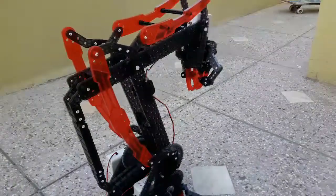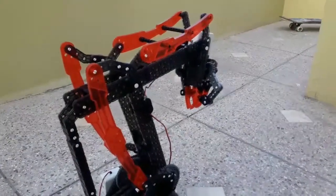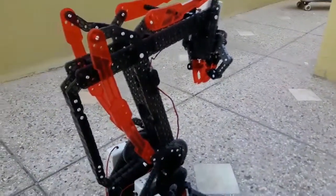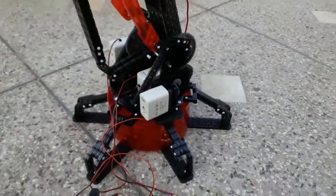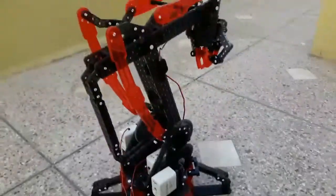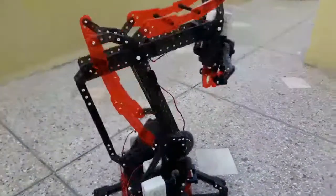Hello everyone, welcome to my channel. Are you amazed? What is this robot? This is the VEX robotic arm. It has 400 plus parts. This is the switch — we can operate it however you want, you can rotate it.